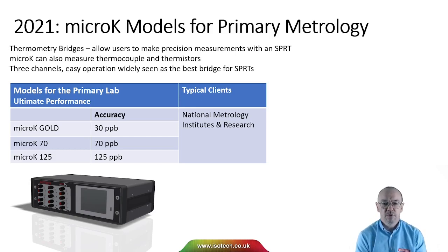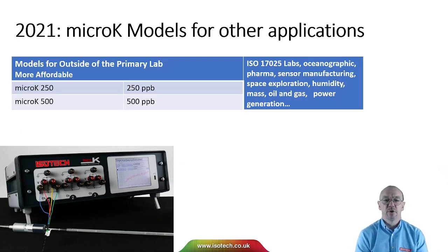We have different models. With a thermometry bridge we can make precision measurements with an SPRT. The micro-K can also measure thermocouples and thermistors, and has three channels. It's widely seen as the best bridge for SPRTs. Our higher-performing models — micro-K Gold 70 and 125 — are typically used by national metrology institutes and in research, achieving an accuracy of 30 parts per billion. More affordable models, commonly used in commercial calibration laboratories and oceanographic applications, offer 250 or 500 parts per billion at much lower cost.